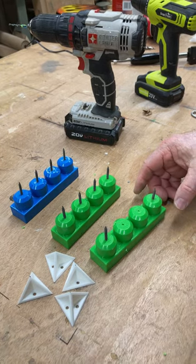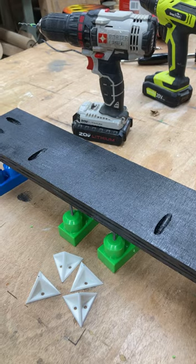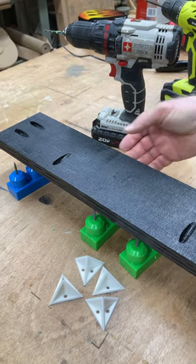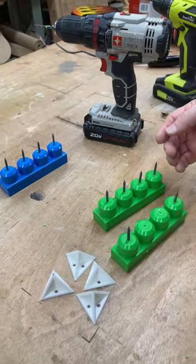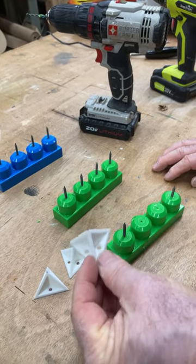When you have your painted block, just put it down like that and you have a perfect stand using the old Lego blocks that are just laying around the house. That is a perfect way to do it, especially if you don't have the paint cones.